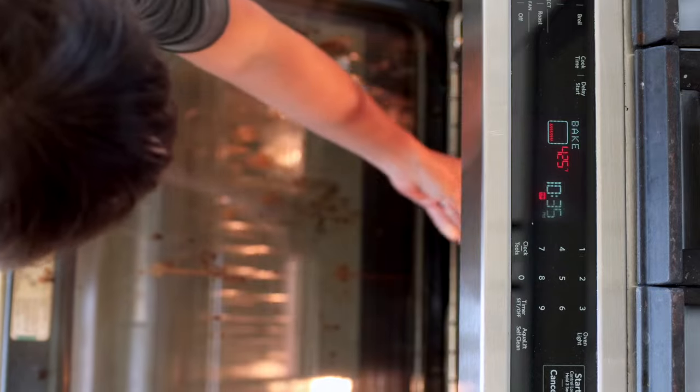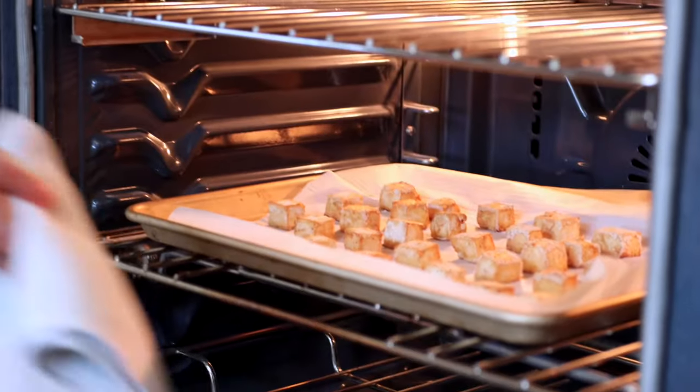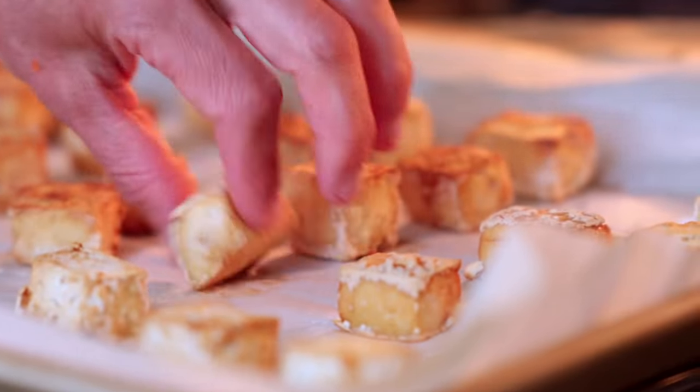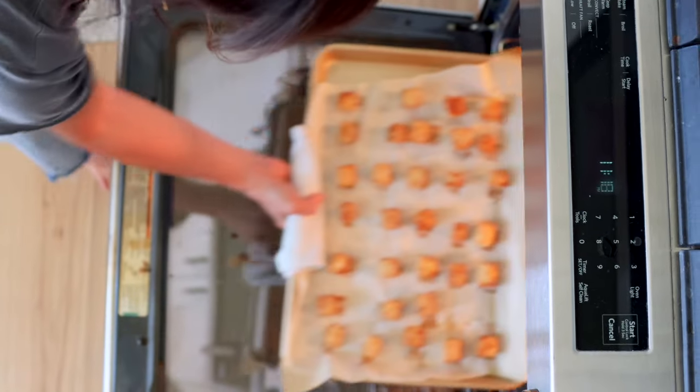Bake in the oven for a total of 40 minutes, flipping halfway through after 20 minutes. If you're using the air fryer, do the same arrowroot or cornstarch coating, place everything in the air fryer tray, and air fry at 400°F for 10 to 15 minutes, flipping the cubes halfway through until the tofu is crispy and golden brown on the outside.